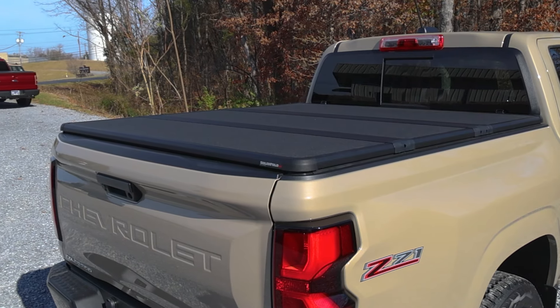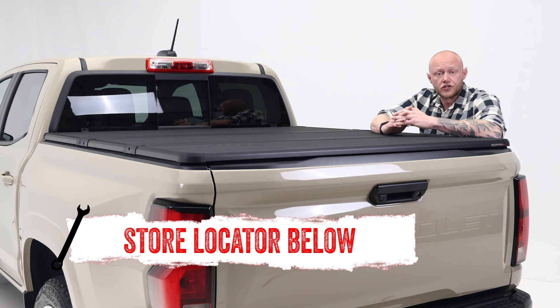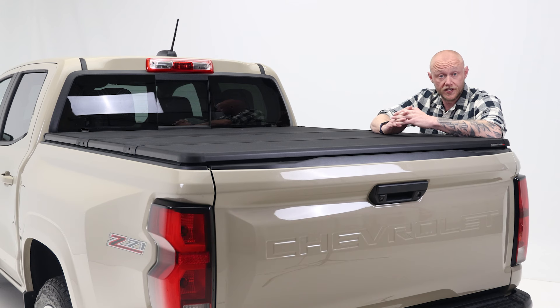If you want to know more about the bed cover from X-Tang or just need help with installation, check out the store locator on the screen or in the description. Thanks for watching, and I'll catch you next time on In the Garage. Until then, keep exploring and have fun out there.